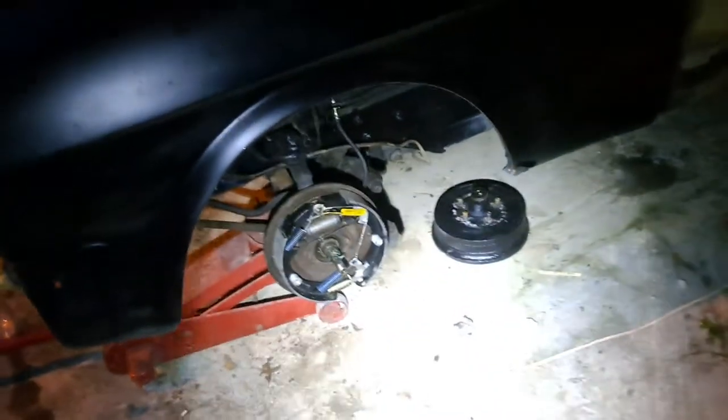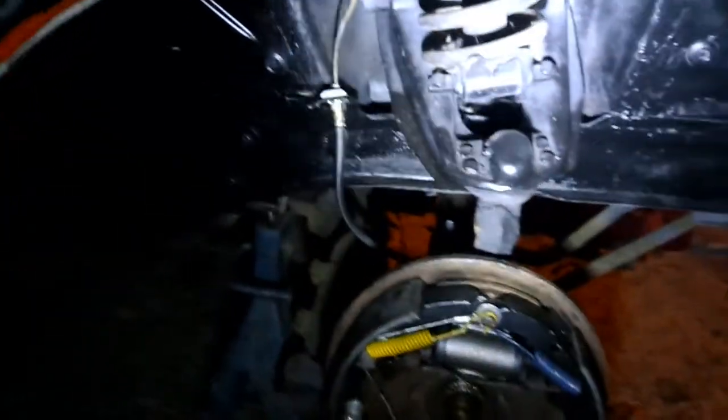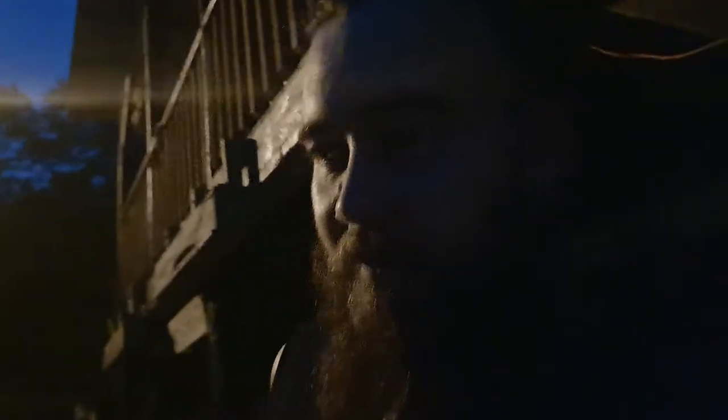Look at that — boom, new brakes, new cylinder, new springs, new adjusters, new rubber brake lines. Other side, boom, same thing. It's like deja vu from side to side. It took all that just to get it fixed to stop. I just wanted to do a temporary fix and get it moving into the garage, and ended up having to totally rebuild both drum brakes.